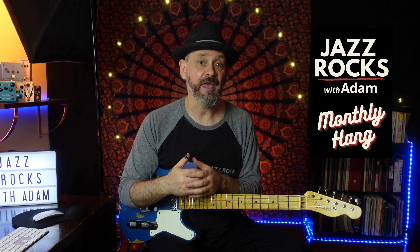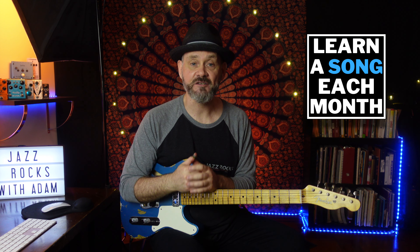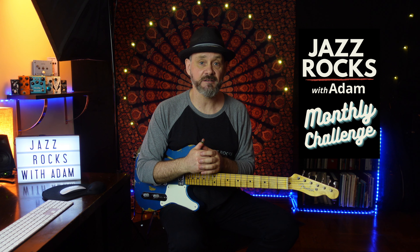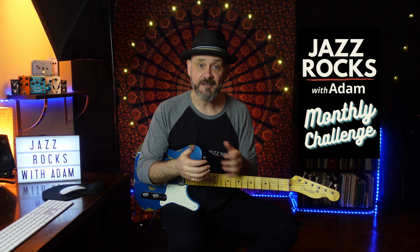It's important for me to see you get better at playing jazz. Consider joining the ever-growing list of Jazz Rocks with Adam insiders on Patreon, where you can get access to tons of lessons. Join me in a monthly hang where we go over playing topics and you can ask me questions. Gold Devil supporters learn a new jazz song each month. I just added a monthly challenge currently open to all insiders — get feedback from me and by participating, you get a chance to win a free lesson with me every month. Head on over to Patreon and choose the level that works for you.